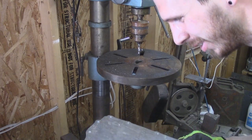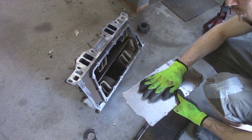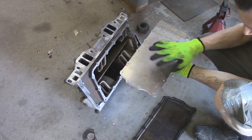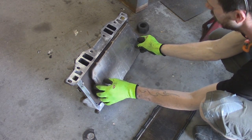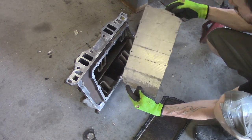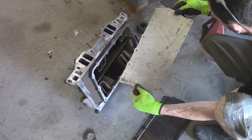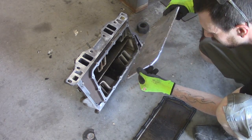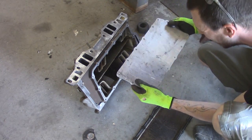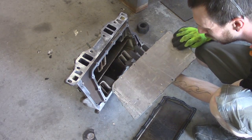I guess I marked the wrong side, but we'll work with it — it's all about adapting and moving forward. When I laid this pan on top of my aluminum I should have had it upside down because this bolts on like that. So I'm going to have to clean up this bottom side. Next time I'll pay more attention and mark the proper sides.